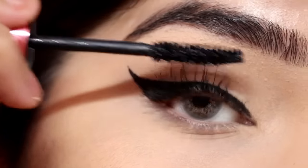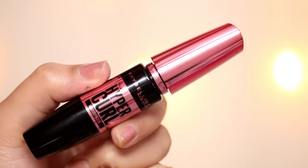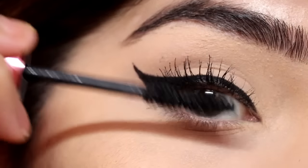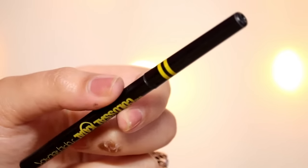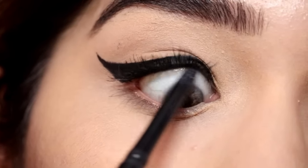Now I'm going to apply some mascara so that my eyelashes look full. I'm using the Maybelline Hyper Curl mascara. I'm also going to tight-line my eyes with Maybelline kajal — this will give me a nice, fuller eyelash look.